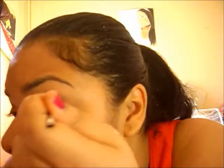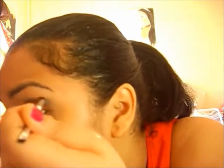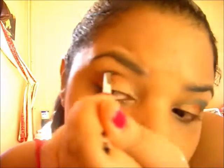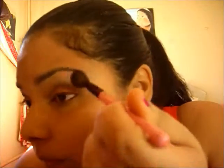Next, I'm picking up the blue from the same palette and applying it just above the crease but not hitting the brow bone. Shape it in a way that looks like a wing — so just wing it. Don't forget to wear the blue on the bottom lashes as well. You want to create balance.